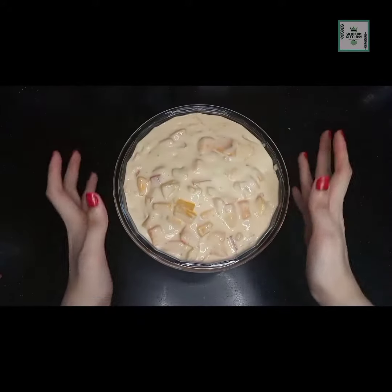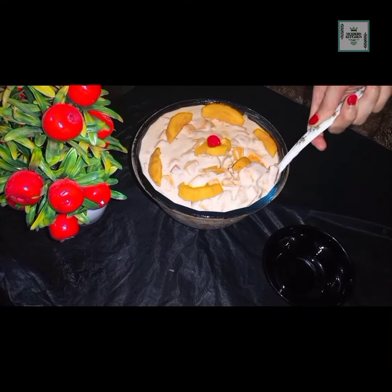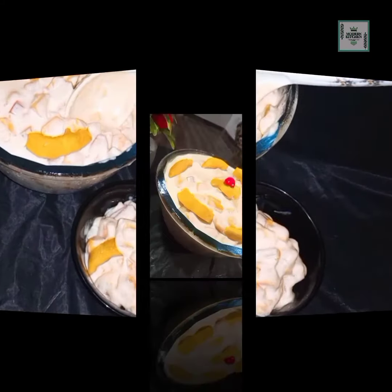Keep it in the freezer for 3 to 4 hours. When it is properly frozen, the mango puffin is ready. Do not serve it before it has fully set in the freezer.